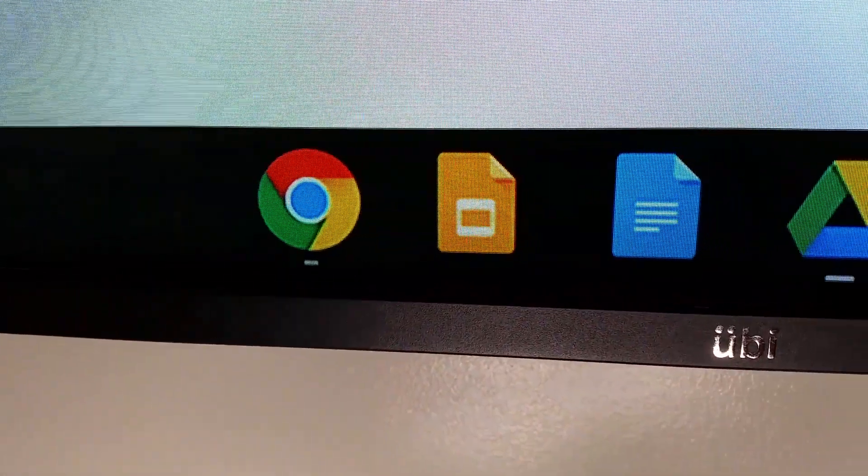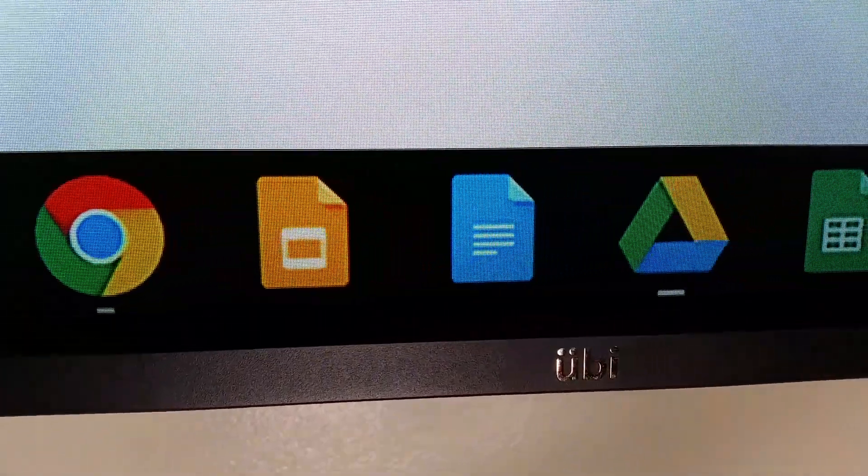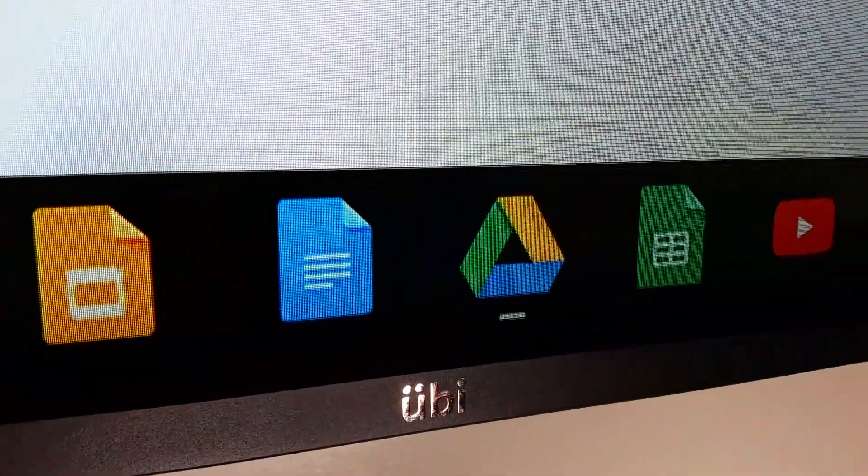In this video, we'll learn to create an amazing interactive touchscreen TV. Stay tuned!